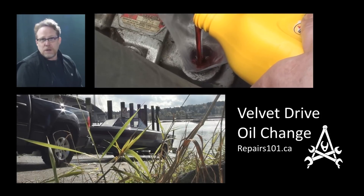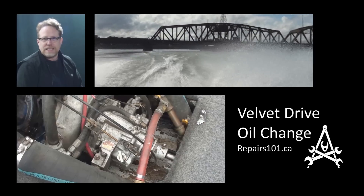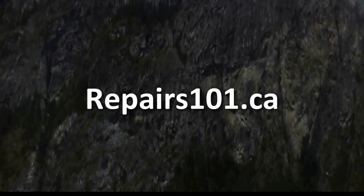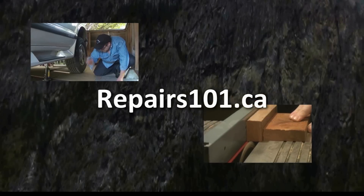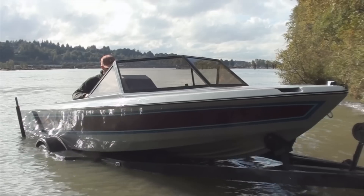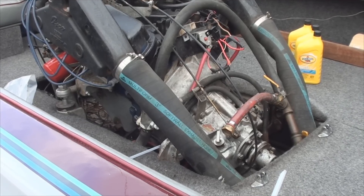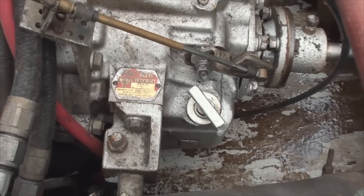Alright, today on Impairs 101 I'm going to help a friend out by changing the transmission fluid in his boat's BorgWarner Velvet Drive Marine Gear. The Malibu skier is a fairly common boat here and the Velvet Drive is definitely one of the most common marine gear boxes anywhere.